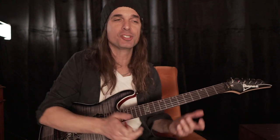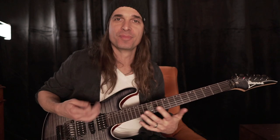Hey there, Kiko here. I hope you're safe and healthy and let me show you a lick using hybrid picking technique. A lot of people ask me to show the way I use hybrid picking technique. So here we go.